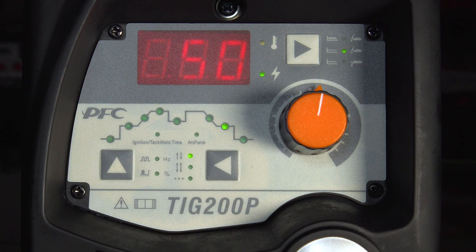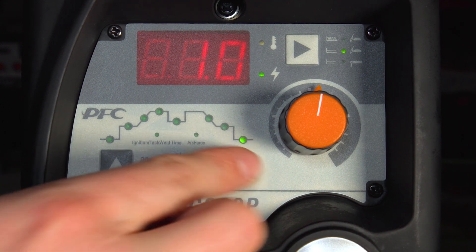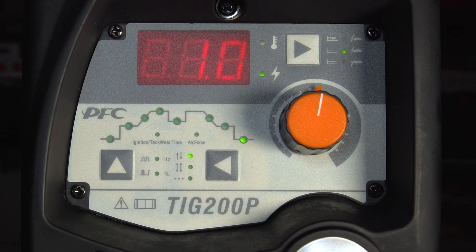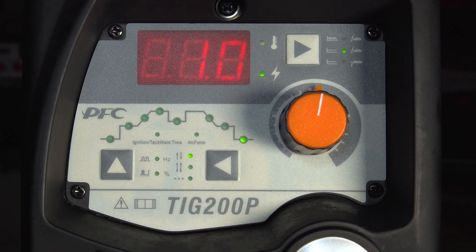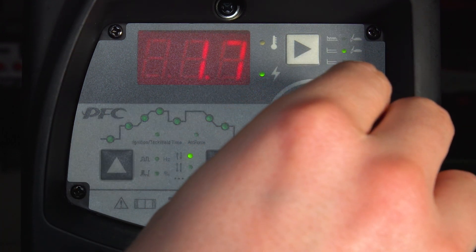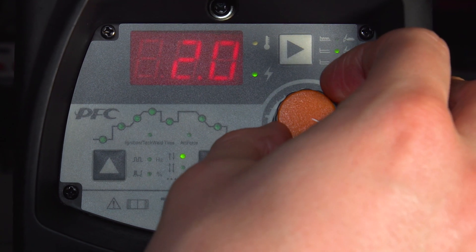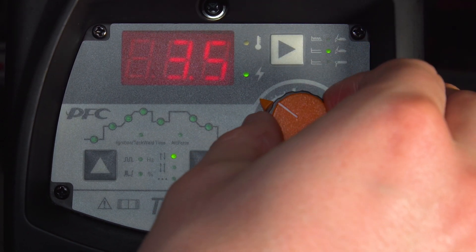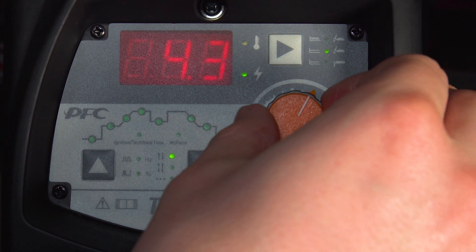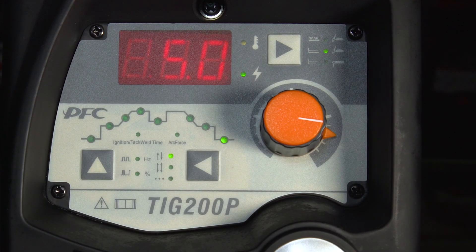Once the arc extinguishes itself, it will go through its post-flow gas phase. This is the amount of gas flow after the arc stops, measured in seconds. Here we've only got one second of post-flow gas, but this should be adjusted based on the amperage you're using. The more amps you use, the more heat you put into the material and the hotter the tungsten will get, so you'll need a longer post-flow gas to ensure that both the material and the tungsten are kept clean in the argon gas at the end of the weld.